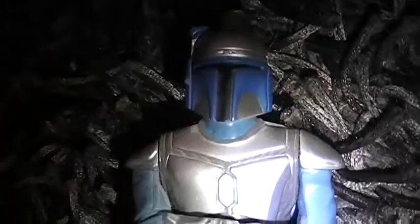So that's it for this Jango Fett candy dispenser. Hope you enjoyed watching this video. Until next time, see ya.